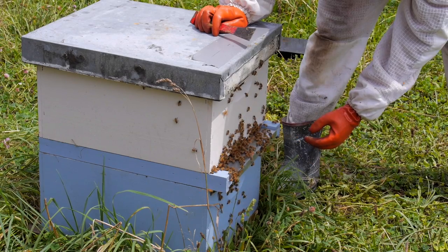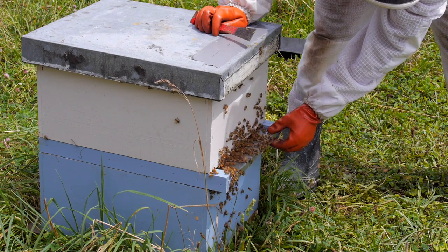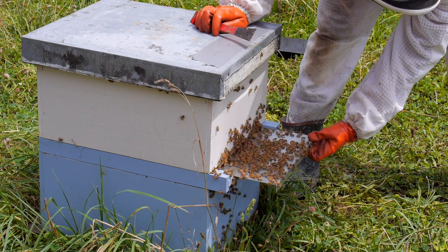So after another 24 hours of the cloak board plate being in, the bees have now started to develop these cells. We will then remove the cloak board plate, which will make the entire hive queen right.